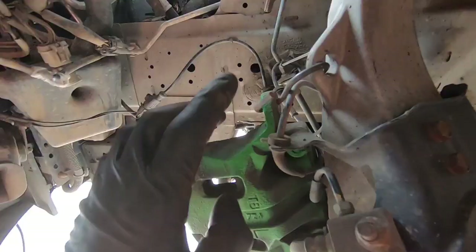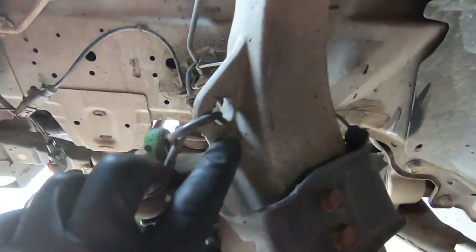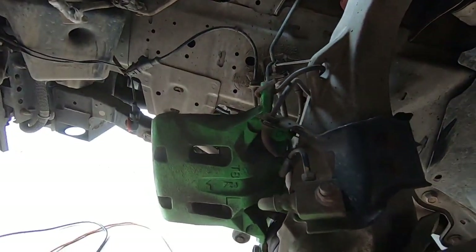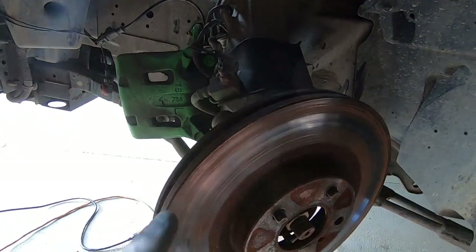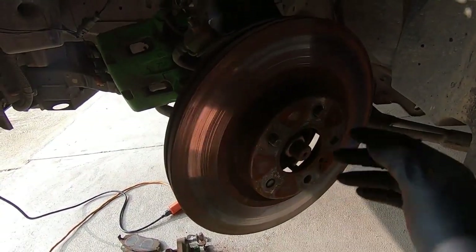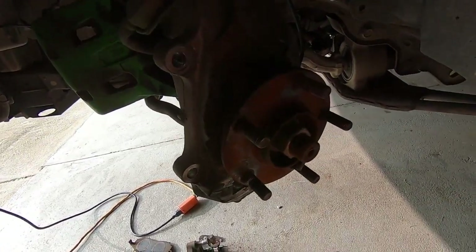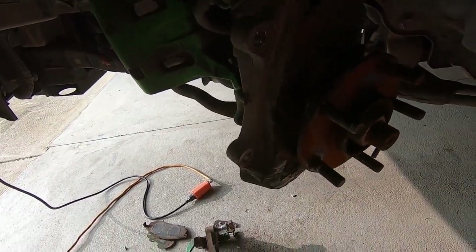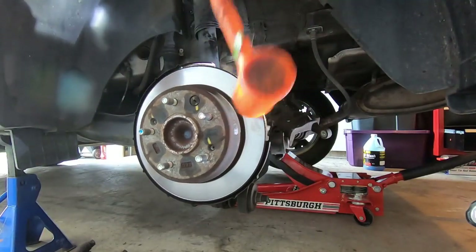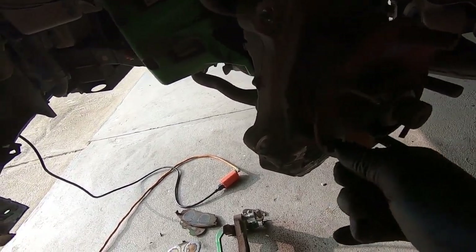I actually relocated the caliper — I have a little S-bracket here that I ran right to the caliper hole, so it's safely out of the way and not hanging by the brake hose. Next we're going to get this rotor off. This could be a pain if it's rusted onto the hub, but luckily this one is pretty free, so I pulled it right off. If you have any trouble, just take a rubber mallet and hit it a few times around the rotor and it should pop right off. Now we're to the hub — look at that thing. That thing is horrible.